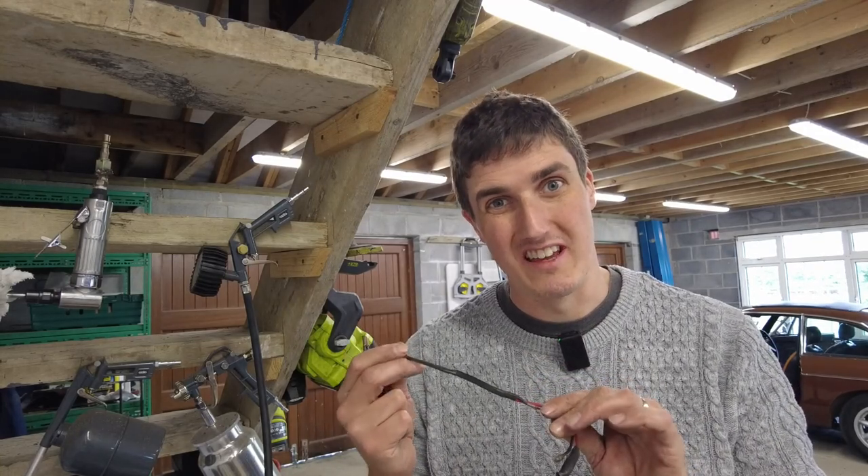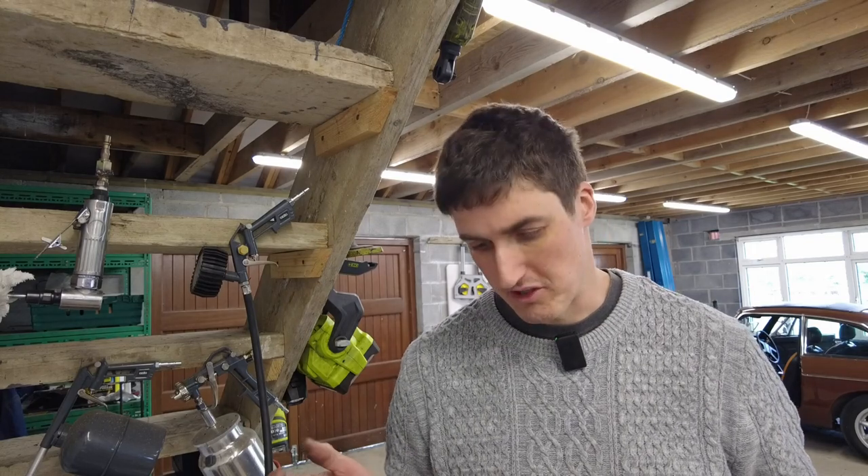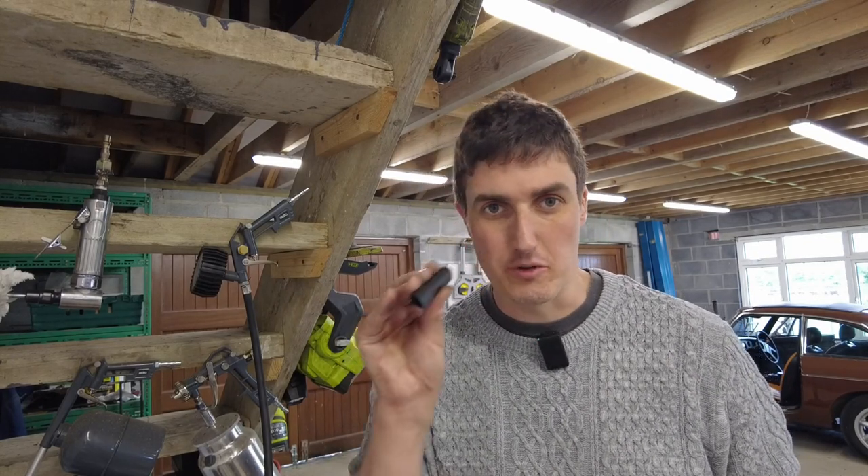This would prove to be a much tidier job if it wasn't for the fact that there's a wire going down the outside of it. I would have been able to just leave the gearshift shaft polished up and it would have been grand, but unfortunately that's just not going to work. So what we're going to need to do is use a little bit of heat shrink, but I do have a trick up my sleeve.